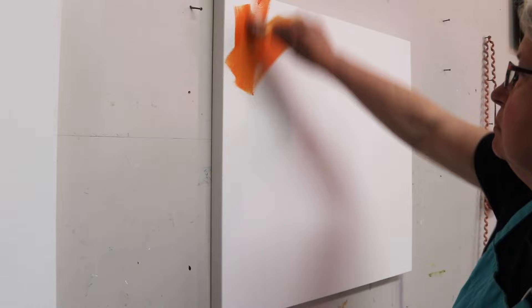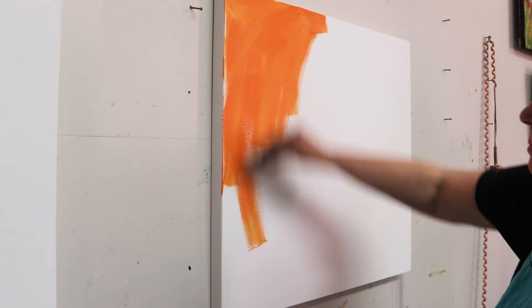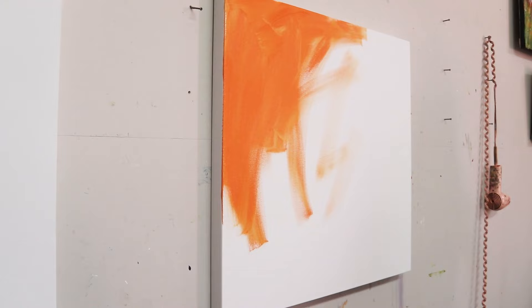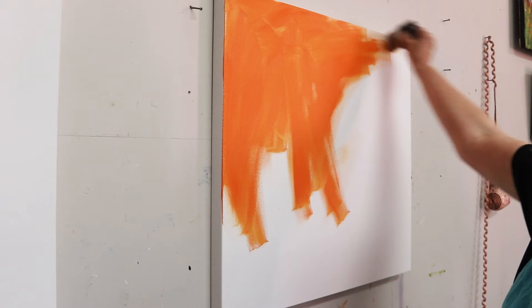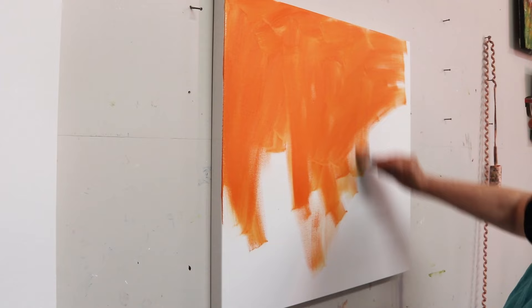I'm starting this canvas by painting a ground with an orange color. So often when you paint the background it's nice to use a color that is a good complement for the colors on top. My painting is going to be a landscape with a lot of blue and green in it. Orange is the complement of blue, so that's going to leave a lot of nice little bits of color peeking through in the final painting.